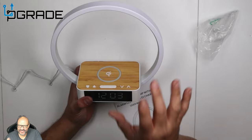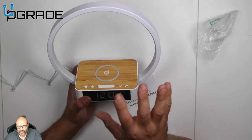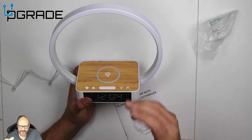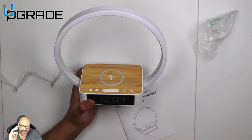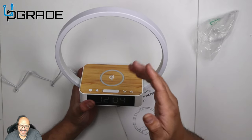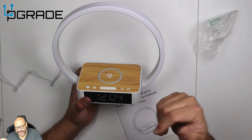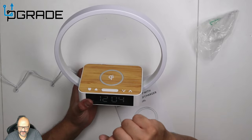As soon as you put it on, it's gonna beep and it's really loud. The alarm has a high-tone beeping sound — there's no music or anything like that, just beeping. But the best part is actually the light. So this is truly three in one: a nightlight, an actual wireless charger, an alarm, and a clock. We're gonna turn off the lights and see how dark it gets in here.